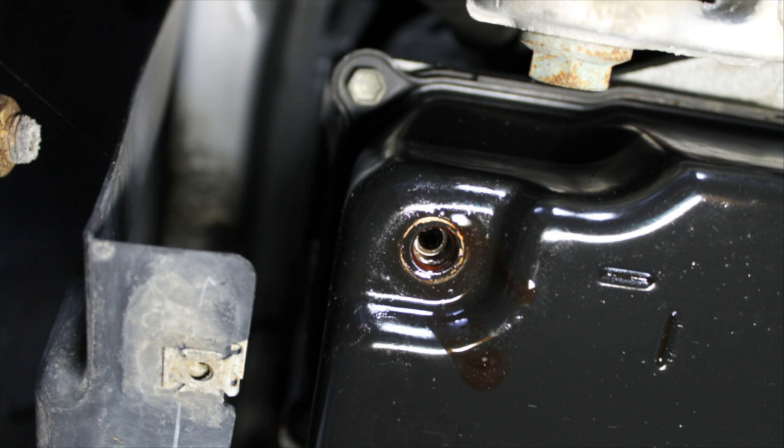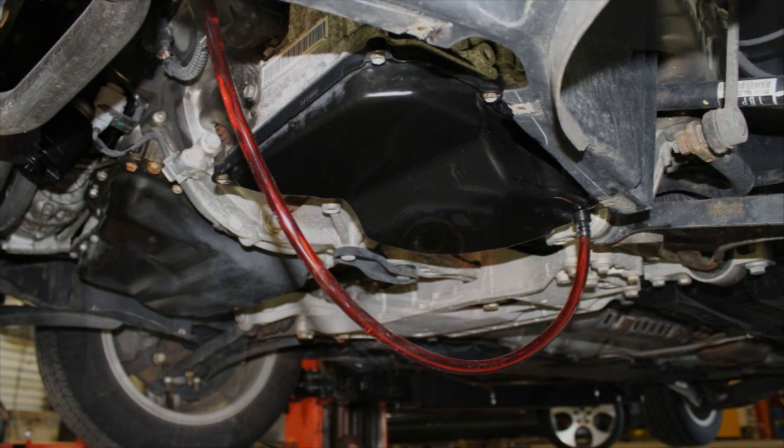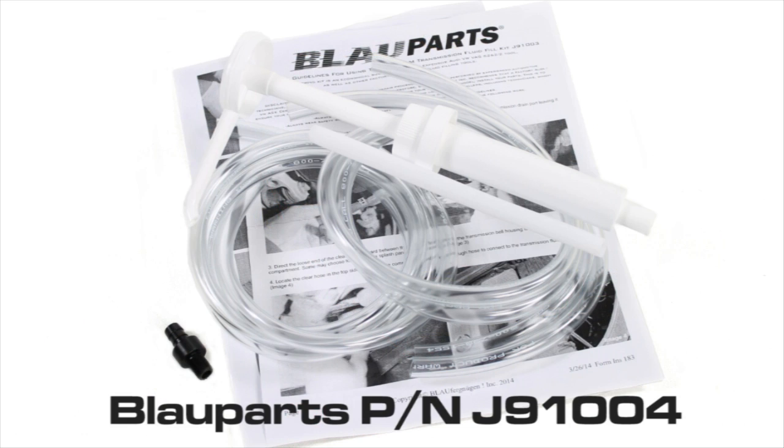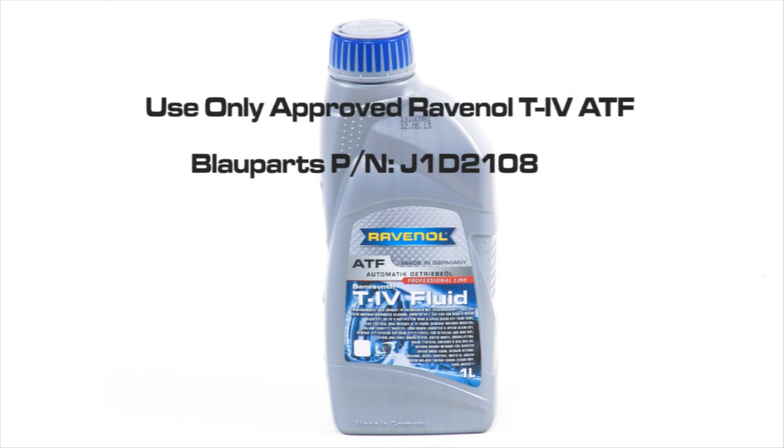If the transmission is between the proper temperature range — 35 to 45 degrees Celsius, or 95 to 113 degrees Fahrenheit — and you have no fluid dripping from the fill port, you will need to add the approved ATF. Add the ATF by using Blauparts' handy ATF pump fill kit, part number J91004, which includes the drain plug adapter fill tool and approved Ravenal T4 ATF fluid. Both are available at Blauparts.com.